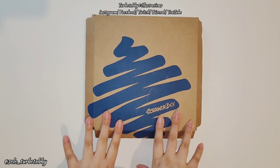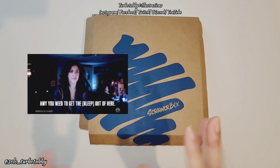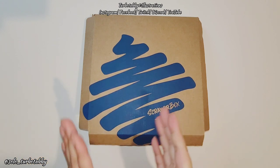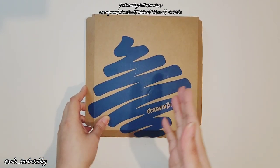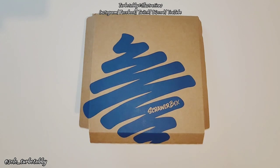Hi guys, I am back with January's scroll box unboxing. I'd like to give a little message to the trolls out there — if you want to hate, it just shows what kind of rude person you are. It's a scroll box; if you don't agree with the thumbnail, I don't care. If anyone's going to be rude, I will just block them.